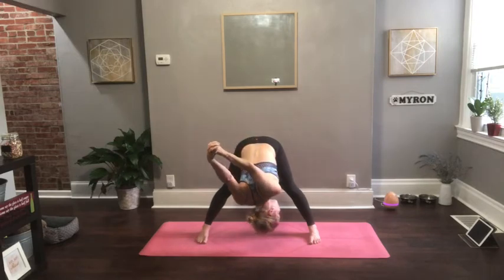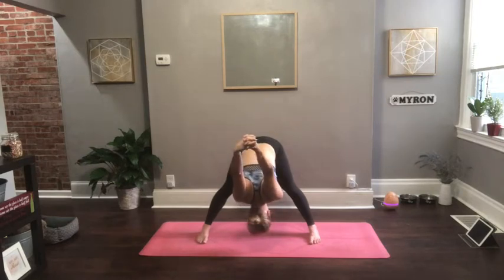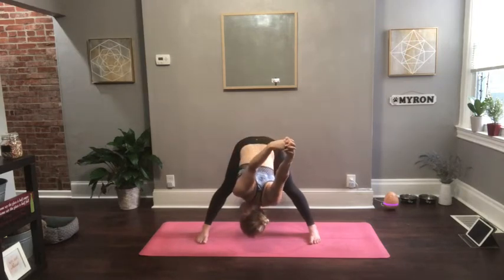If you have the shoulders released, feel free to drop your right shoulder down and look over top of your left shoulder, then switch sides. If you can't quite release your hands, you can always take a towel or a t-shirt or anything you have nearby to help connect the hands.